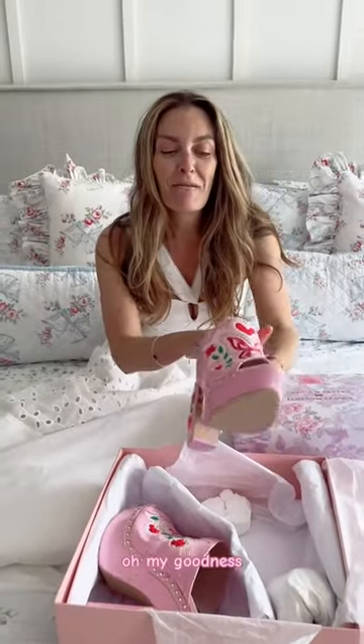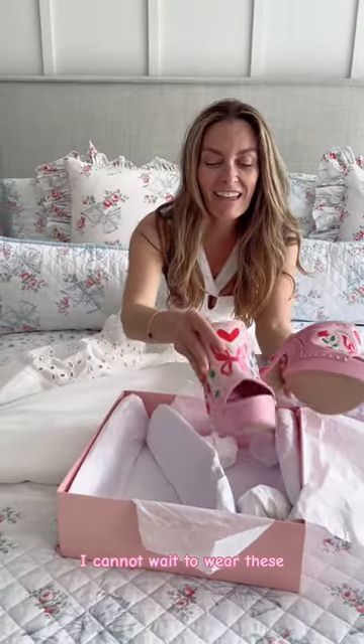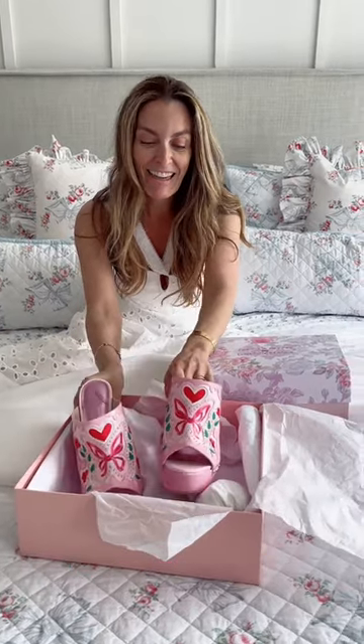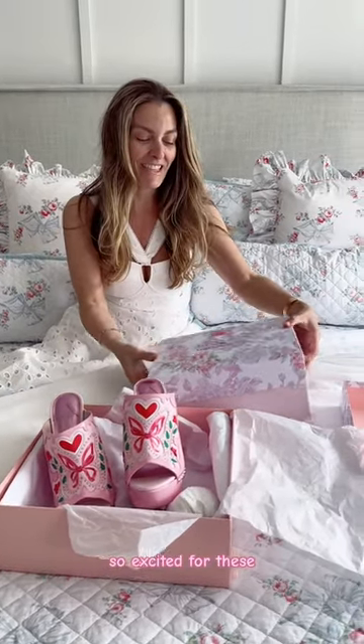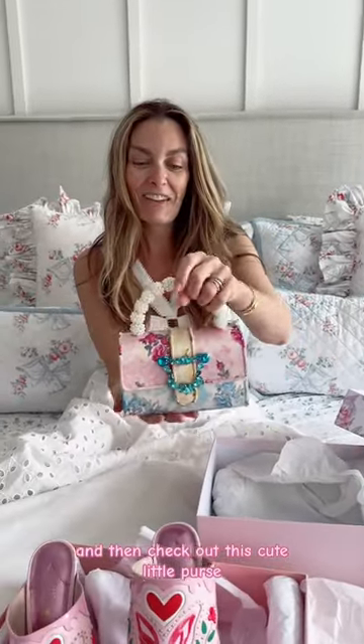Oh my goodness, these are just like works of art. I cannot wait to wear these — these are absolutely stunning. Check out this cute little purse; I'm going to be wearing this all spring and summer.